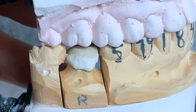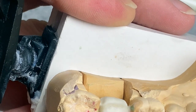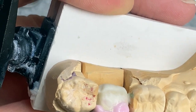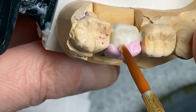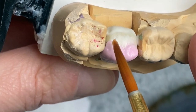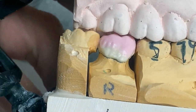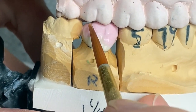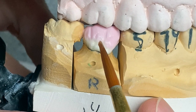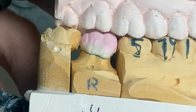Next up I'm gonna apply dentine. This is a second lower molar — they usually have two cusps, but if you look at the bite, it's asking for three cusps: one, two, right? So I'm gonna make three cusps.